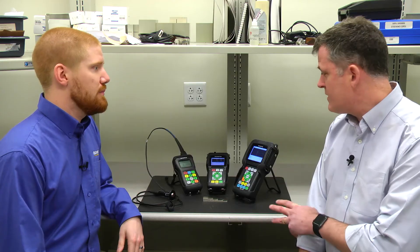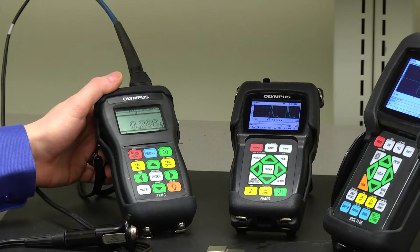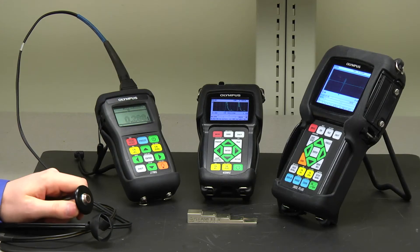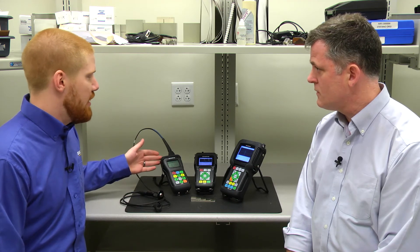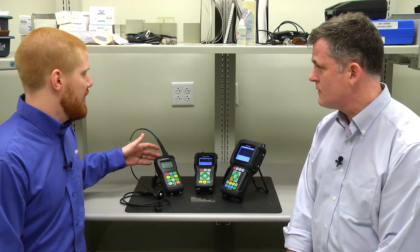We have three different thickness gauges. The 27MG is corrosion only, so it only uses dual element transducers. On the market, there are a lot of lower cost corrosion only instruments, but what's great about the 27MG is that it's compatible with all the Olympus thickness gauge dual element transducers. It uses the same detection method as our more advanced corrosion gauges, and it has different gain settings so you can cover a wider variety of applications.